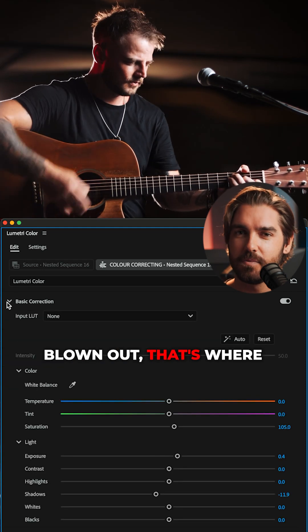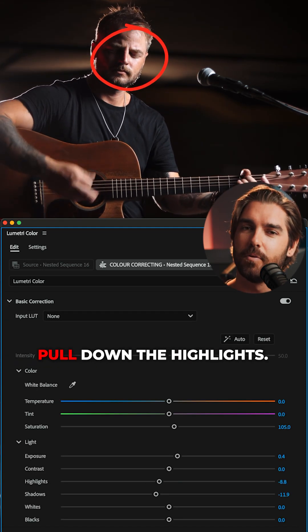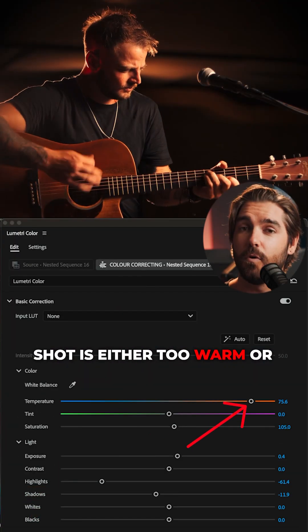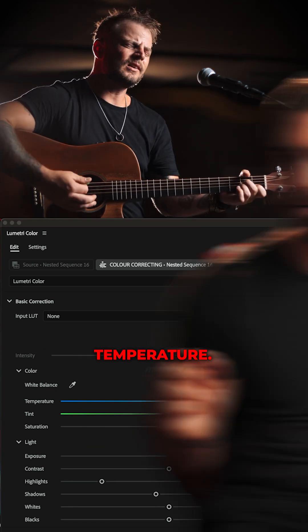If your highlights are too blown out — not the whole image, but some bright bits — you can pull down the highlights. But most importantly, if a shot is either too warm or too cool, you've got a little bit of wiggle room with the color temperature. You want to make sure your whites look white. You should have done this in camera, but sometimes you can miss a little — this is where you can fix that up.